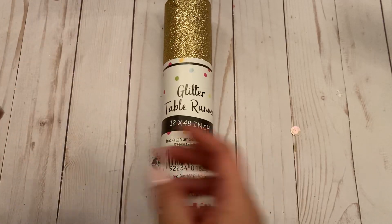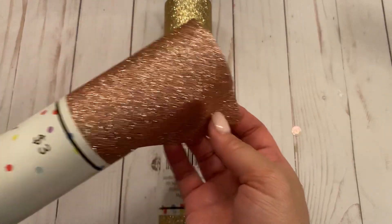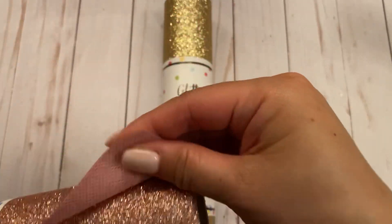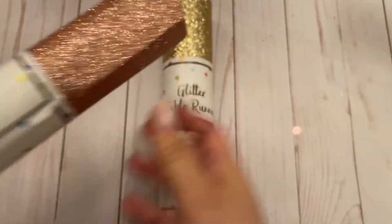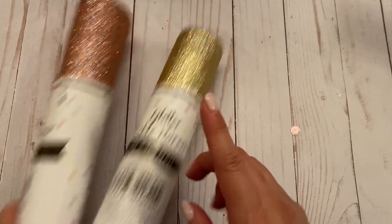You know, us crafters can pick out things that are not meant for crafting, but this one I thought was pretty cool. I picked it up and it's pretty thin, not too thick. So I was able to pick that up, and then I went there for one specific reason.